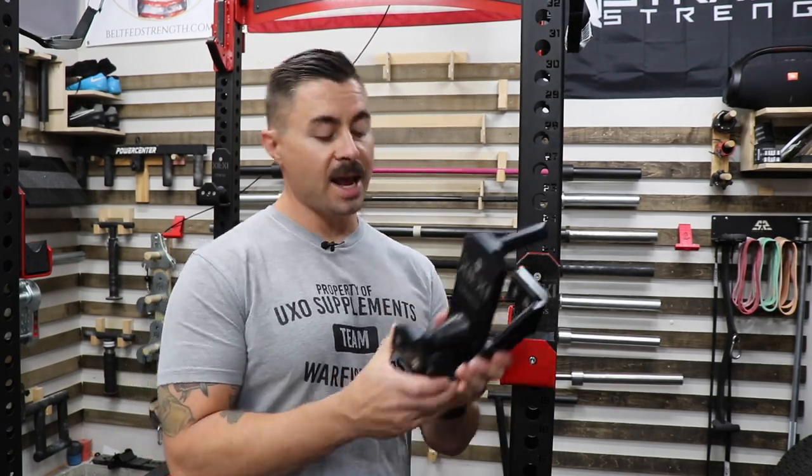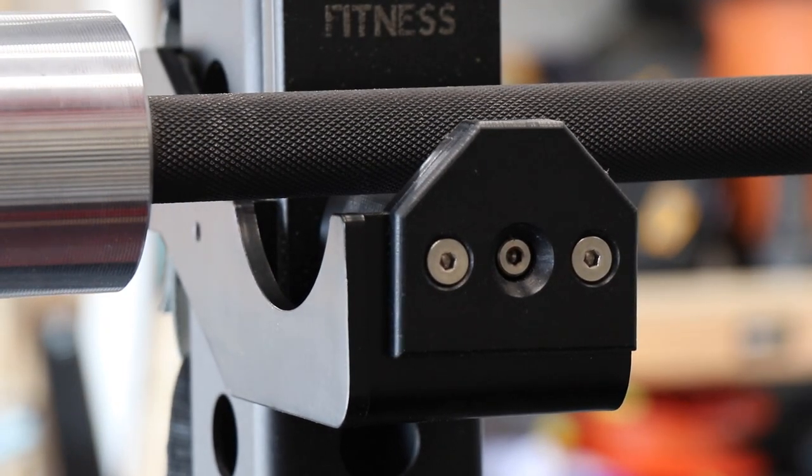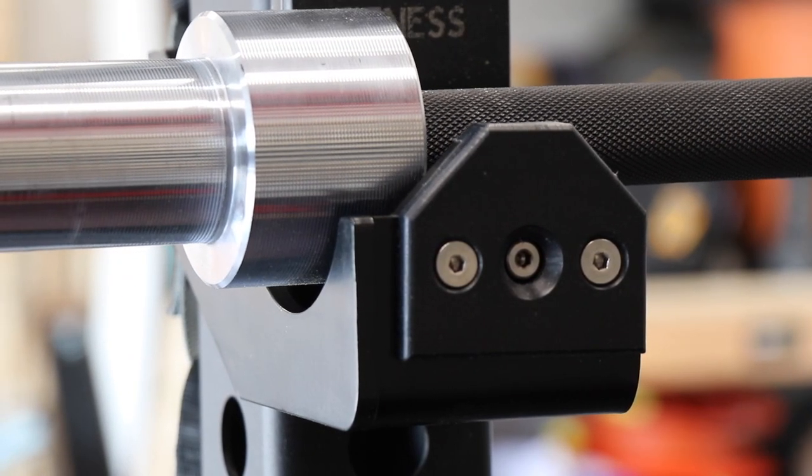Additionally you can get a return style roller, which is the hourglass shape. You can also get a flat roller if you don't want it to return to a standard position, or you can get the Duffalo Block which is specifically for Buffalo style bars.